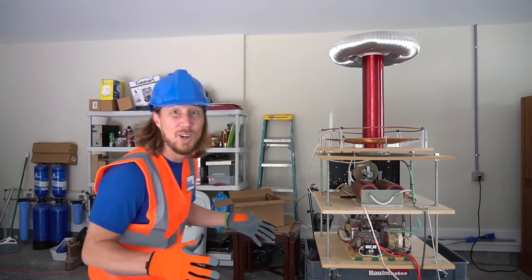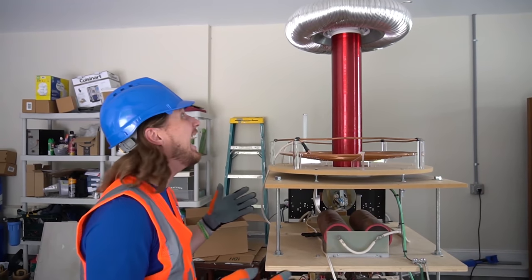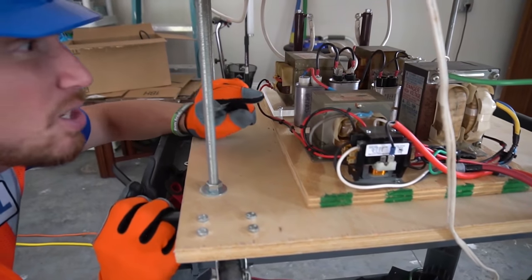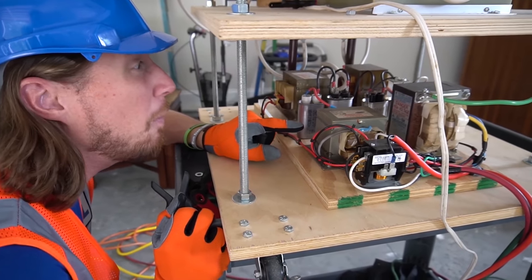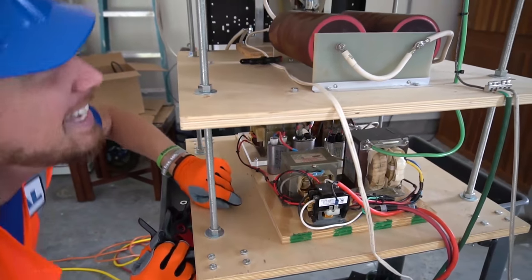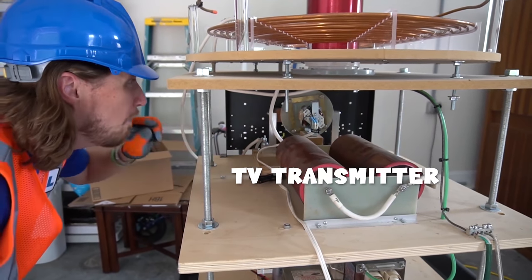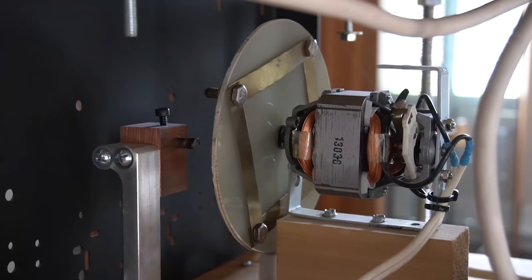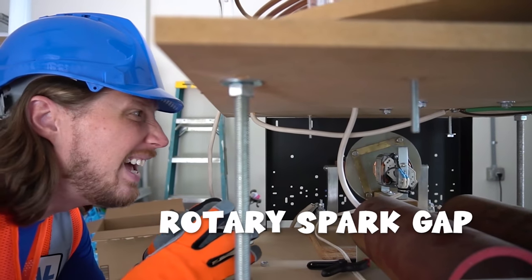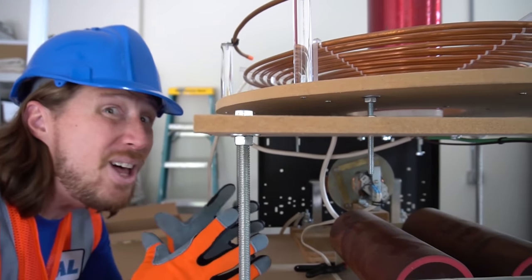We've seen a small Tesla coil, but this is a giant Tesla coil — how cool does this look! The parts down here come from a microwave, just like in our house. And these parts are from a TV transmitter. Back here, this is called a rotary spark gap — it spins around really, really fast and makes all kinds of energy, then shoots it up to the coil. It creates over a million volts!